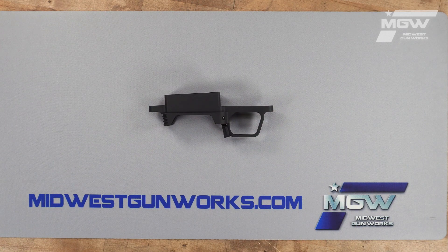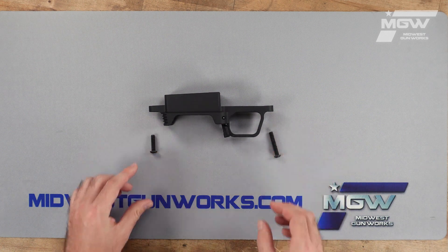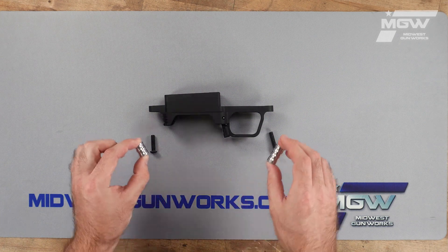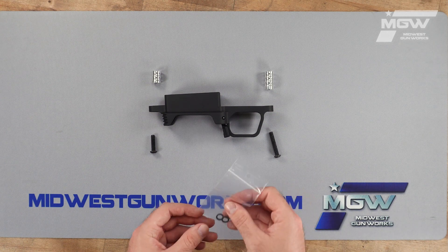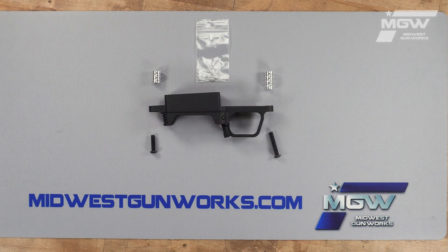The precision bottom metal includes the trigger guard and action screws, optional aluminum pillars for pillar bedding, and thread washers to adjust thread engagement.